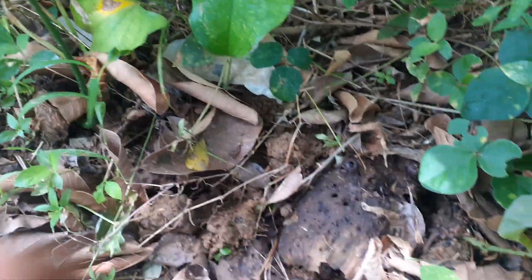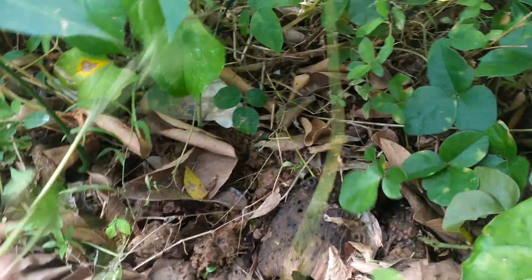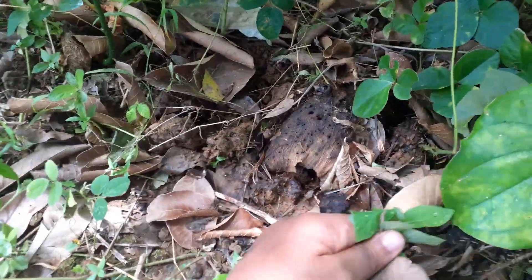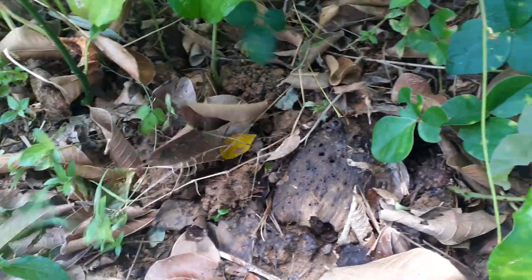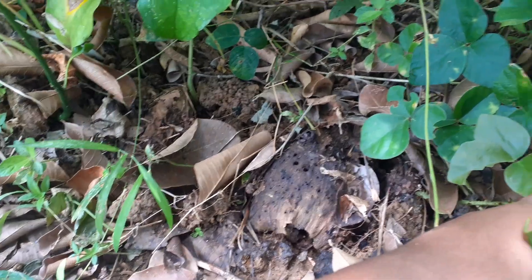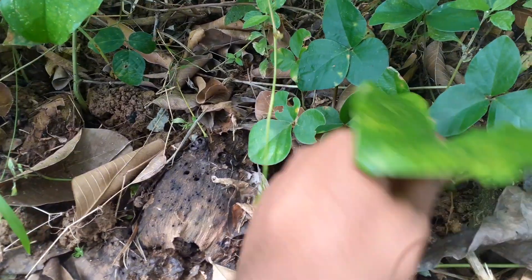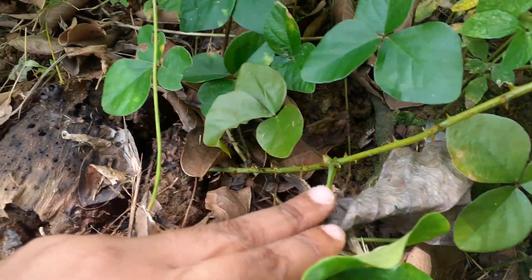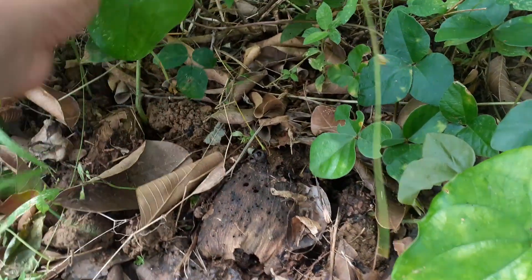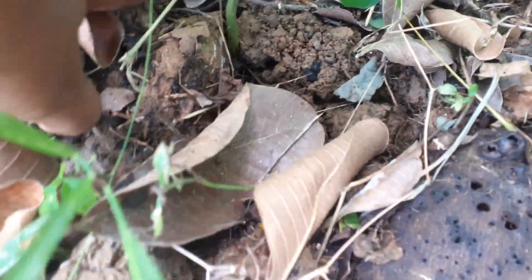This is a weed out. These things are going wild. Here's the main root — why does it have thorns? I had no idea yams have thorns. Anyway, this is one main root, and this is the other main root for the other one, and it just keeps going.